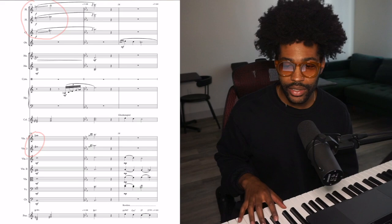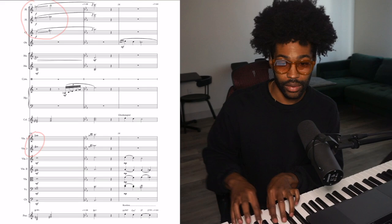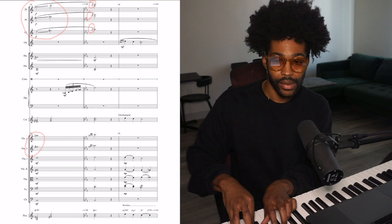Let's look right here at measure fourteen — let's look at the winds. In measure fourteen with the winds, instead of just writing this D triad straight, I'm thinking: if I was in church, would I play this, or would I play something like this? So there's another church move right in the winds, and more grace notes right here.